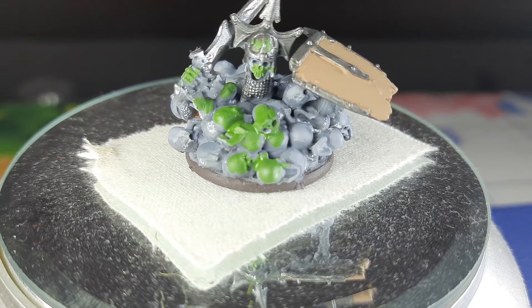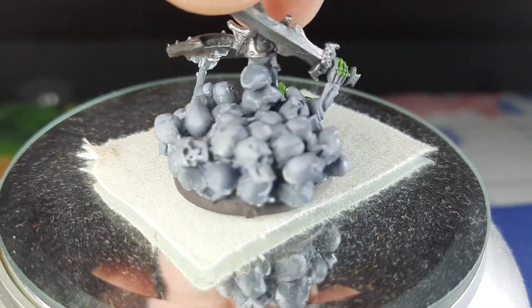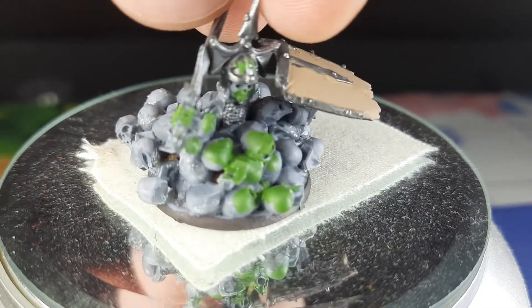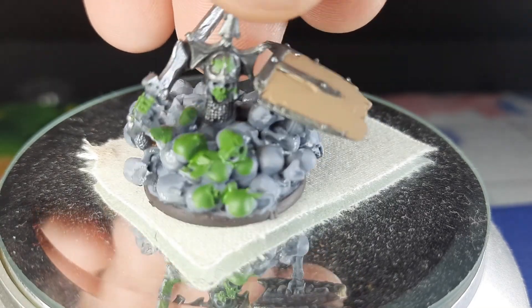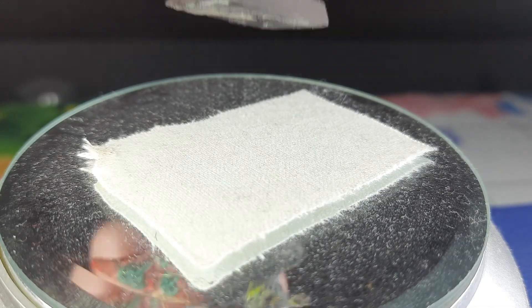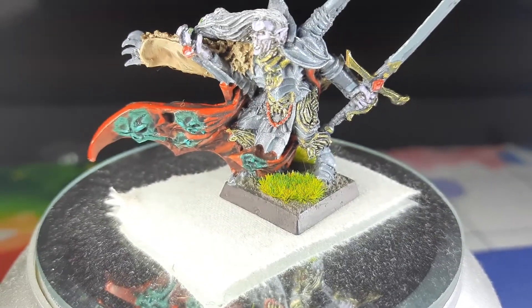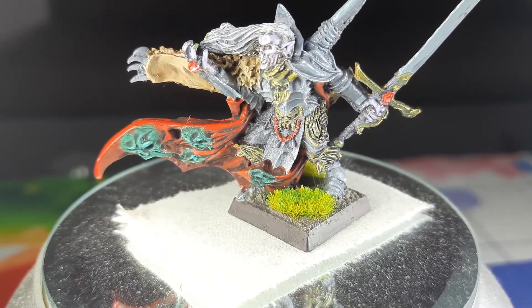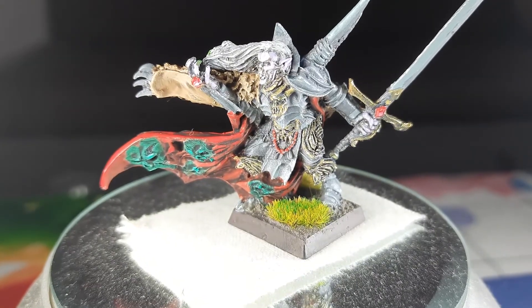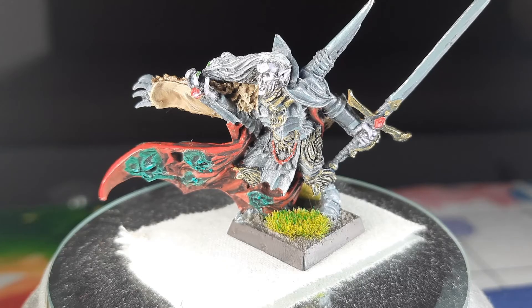It's made from spares from Grave Guard, along with some skeleton heads. I like how he came out - he's rising from the ground - but he is not the main focus of this episode. He is the father of them all - Vlad Von Karstein. I really enjoyed this sculpt and this paint job.